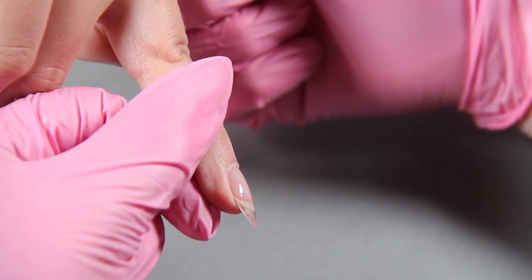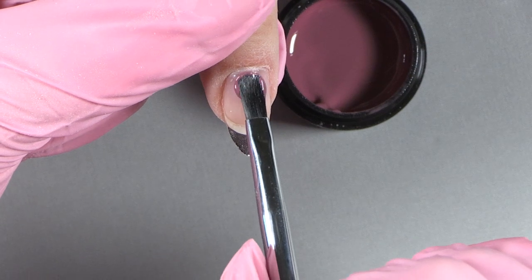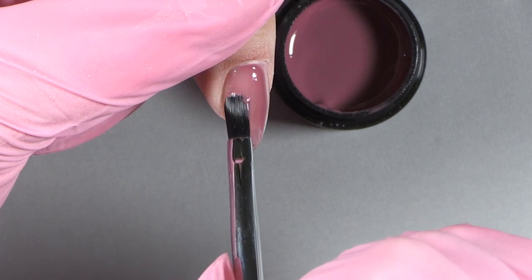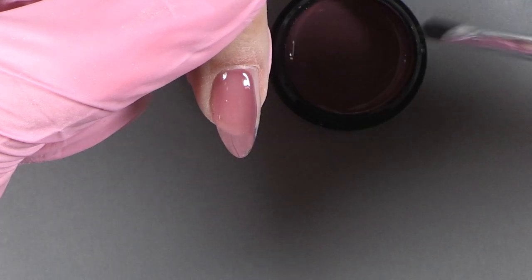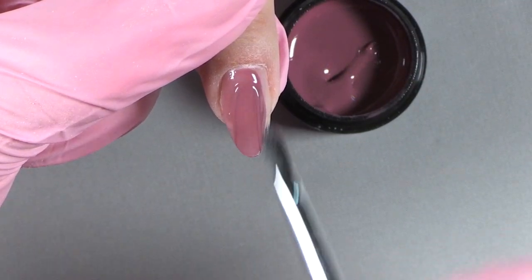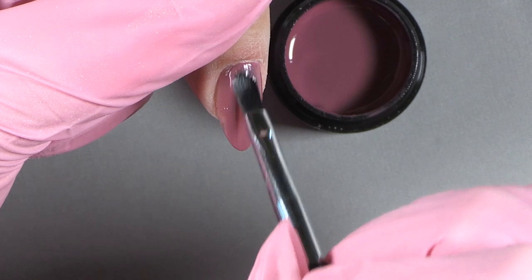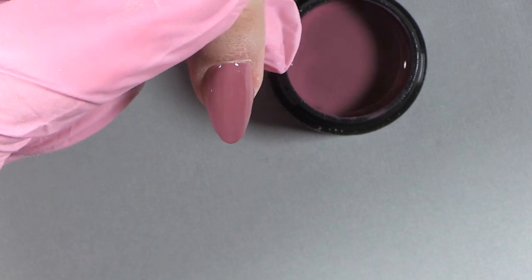We're going to leave the sticky residue on that Jimmy Gel and take the Light Elegance color gel, Rosy Posy. Apply it from cuticle to free edge — be sure to apply it nice and thin. It's going to go on in two thin coats, so the first coat you want to almost see through a little bit so the pigment cures all the way through. See how close she's getting to her cuticle — very nice, no pullback. Once that first coat is on, cure it 30 seconds in your Light Elegance dot.